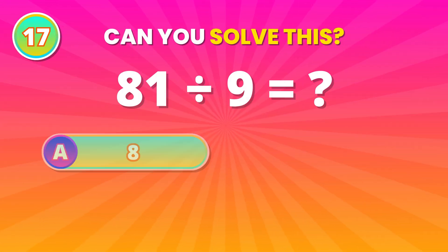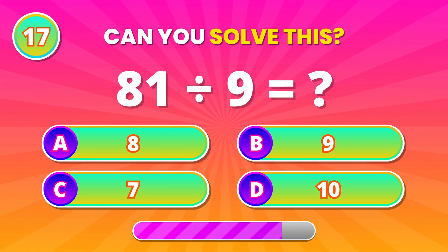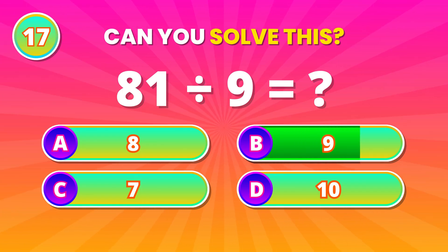Classic division test! 81 divided by 9. 9! Excellent thinking!